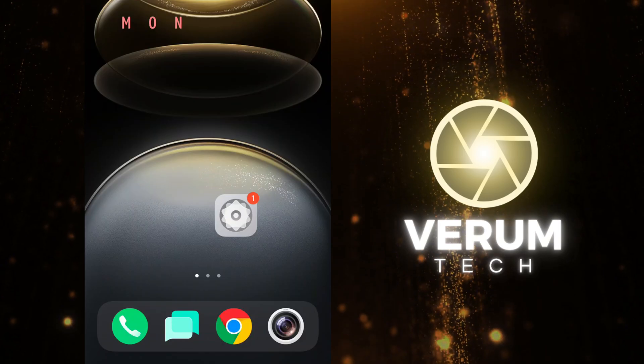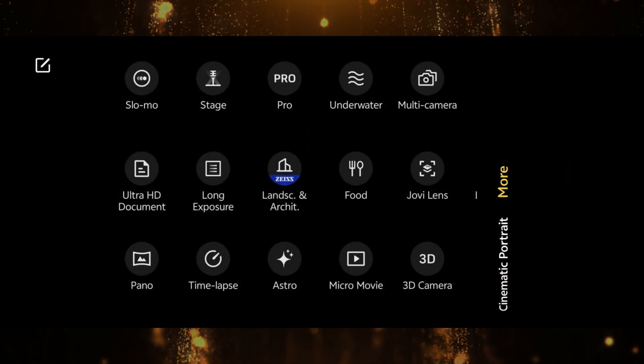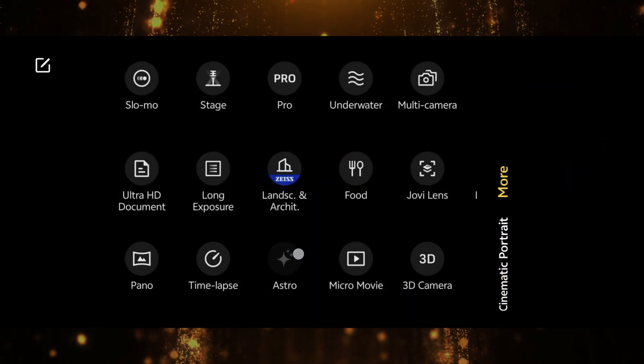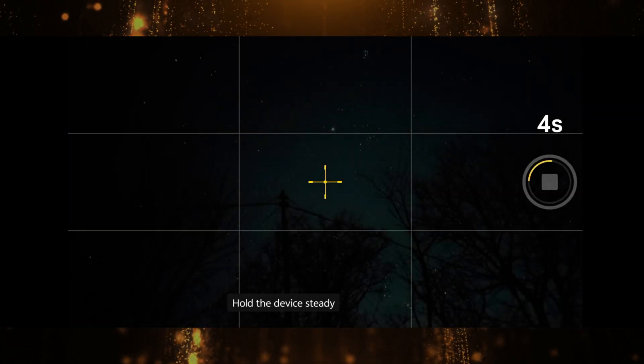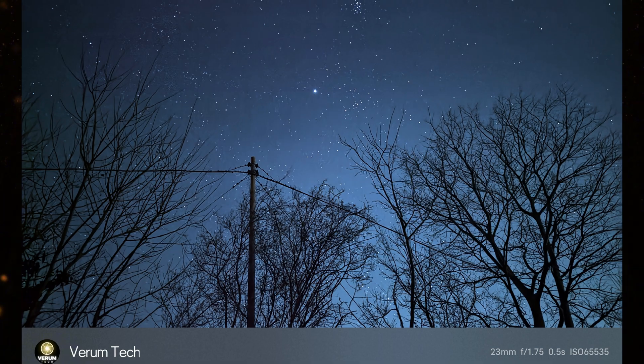You can see how dark it was outside. You can find the astro mode in the stock camera app by scrolling to 'More' and there you can see 'Astro'. Important: you need to have a tripod with you, because if you keep the phone in your hand the shutter will last only five seconds. The results are not that bad, but what if you have a tripod?